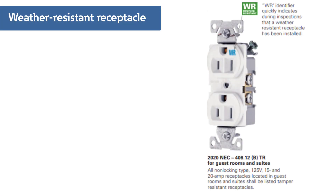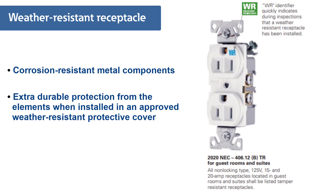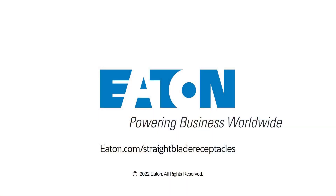For exterior applications, a weather-resistant version is also available. Built with corrosion-resistant metal components, these devices provide extra durable protection from rain, snow, ice, moisture, and humidity when installed in an approved weather-resistant protective cover. For more information on these products, visit eaton.com straight blade receptacles.